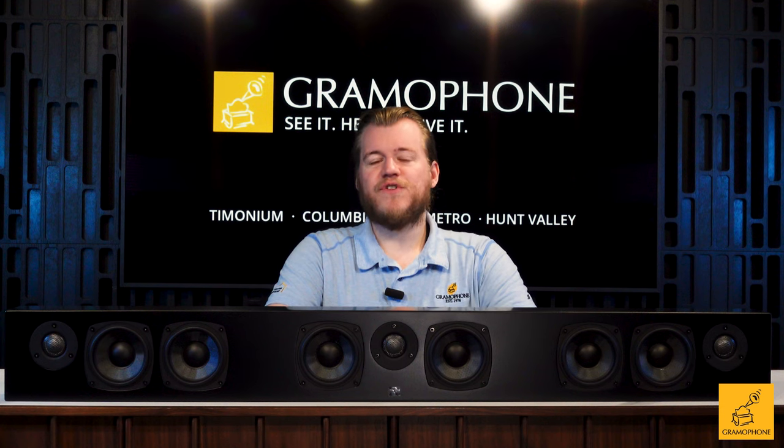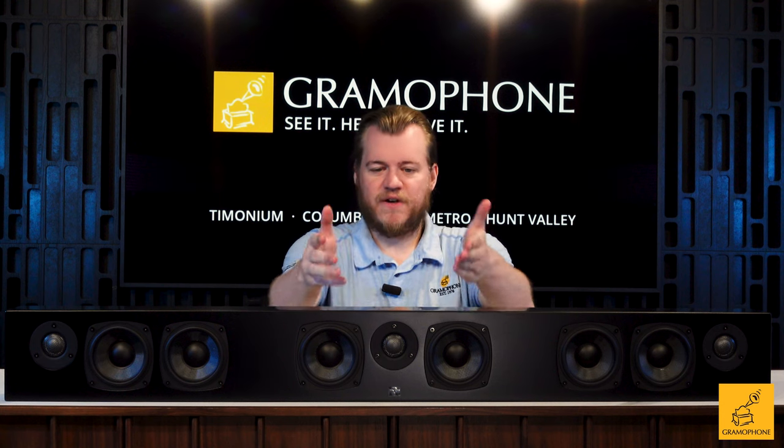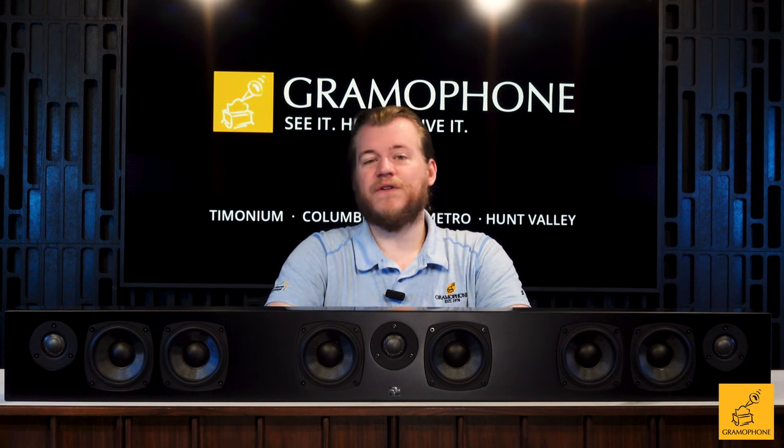We have two of Totem's 4-inch M-Hex woofers for each channel — the center having them flanking the tweeter, and then stacked up behind each tweeter on the left and the right. These M-Hex woofers are really impressive, featuring a very strong cast basket. The material is called M-Hex because if you look really close you can see the little hexagonal patterns in it — it's really durable and really lightweight, making for a fast, responsive woofer.